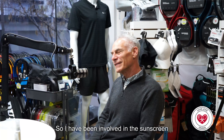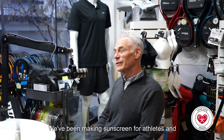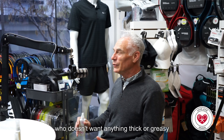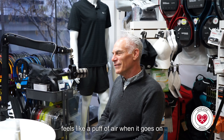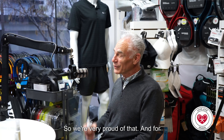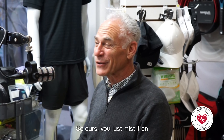I have been involved in the sunscreen industry for almost 30 years. We've been making sunscreen for athletes and specifically for anyone who's doing sports who doesn't want anything thick or greasy or goopy — it goes on light, feels like a puff of air when it goes on, and when it dries you don't even know you have it on. For any racket sport from paddle ball to pickleball to tennis to rock climbing, you don't want anything on your hands. With ours, you just mist it on and let it dry.